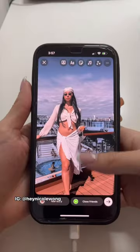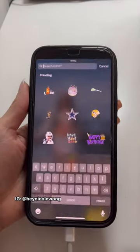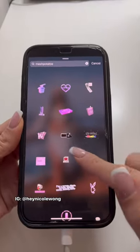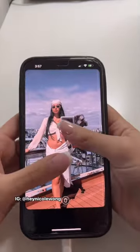Instagram hack I bet you didn't know. Import your photo, then swipe up and click on GIF. Type in 'mesh potato,' find this GIF, and use two fingers to enlarge it over the image.